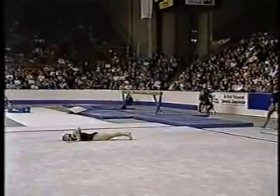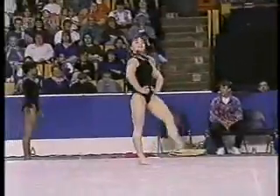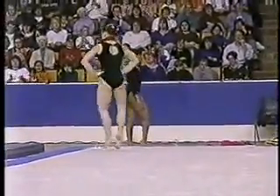Even though Lillia's having fun with this routine, she still shows her great technique. She's getting control of her feet, nice turnout, which makes the whole routine that much clearer. Fun to watch.